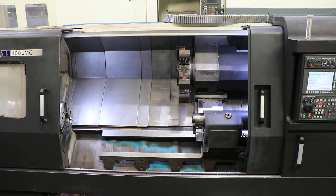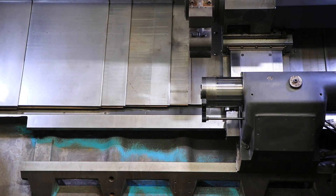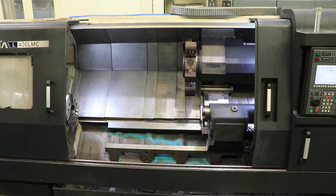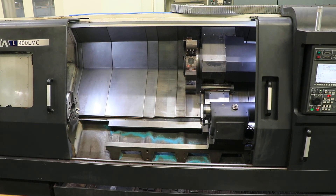Doing the quill. And that's about it. Once again, 2011 Hyundai WIA L400 LMC. You can inspect it under power in our Harrison, New Jersey warehouse. Thanks for watching.